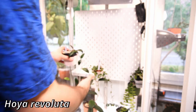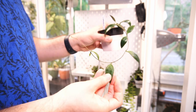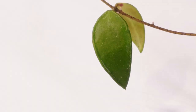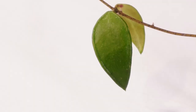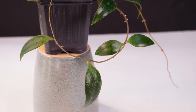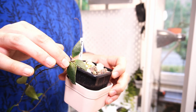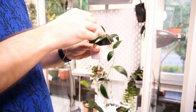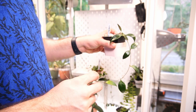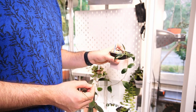This is Hoya Revoluta, I think. Very interesting leaves - kind of has a raised margin. I'm not really sure if camera is picking up on that, but I quite like this leaf. Also got it from a very small cutting. I got it in November of 2021, so she took some time to start to grow, but we are growing.